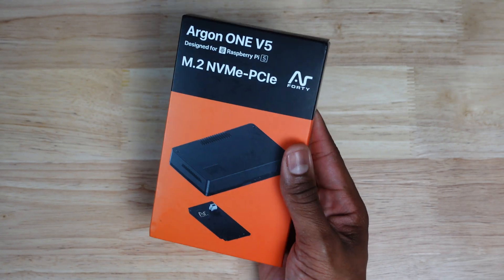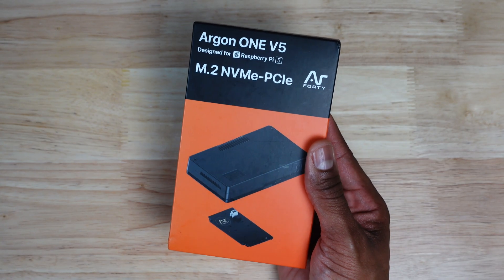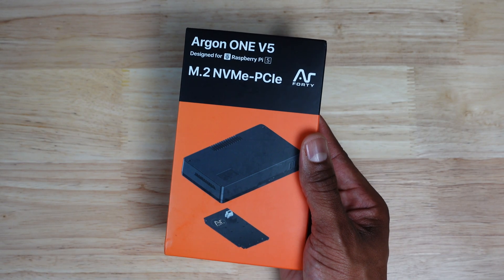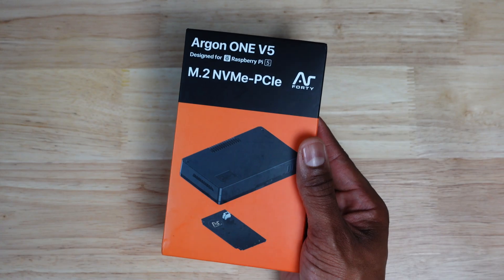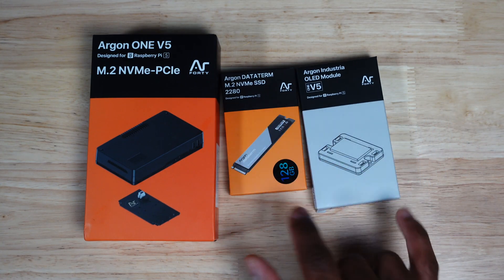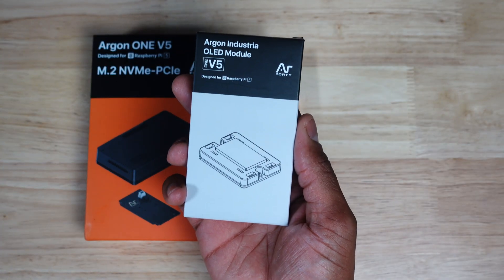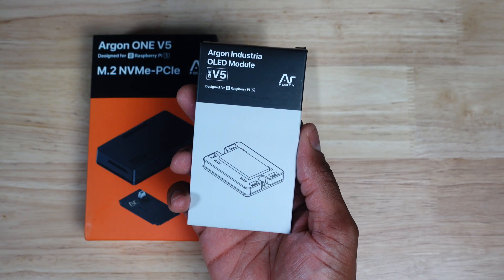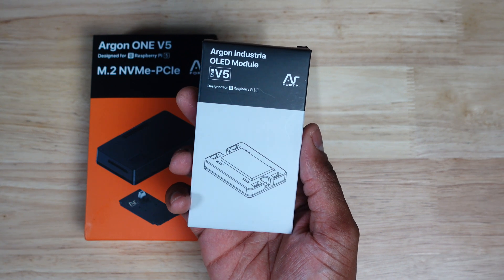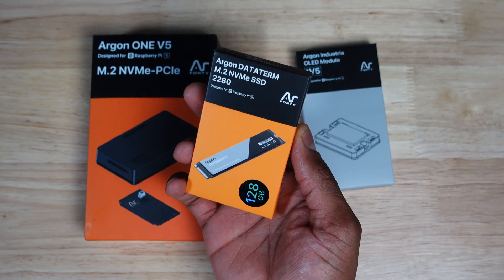Alright, so today we are looking at the Argon 1 V5 for the Raspberry Pi 5 and some additional accessories from Argon 40. It has been my long-standing opinion that Argon 40 makes the best enclosures for Raspberry Pi boards, and Argon 40 has once again delivered with a premium case and accessories to support expandability for your Raspberry Pi 5. Along with the Argon 1 V5, we have the Industria OLED module and the DataTerm 128GB NVMe SSD.